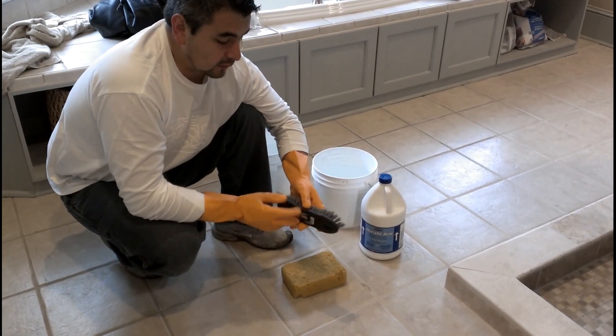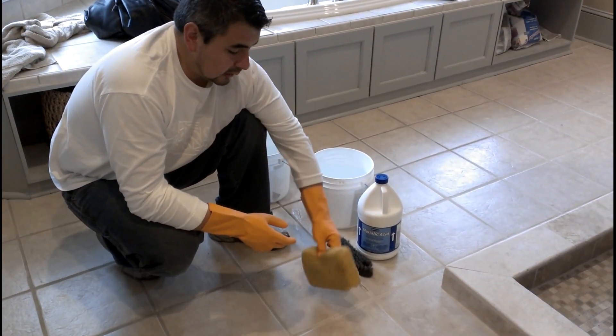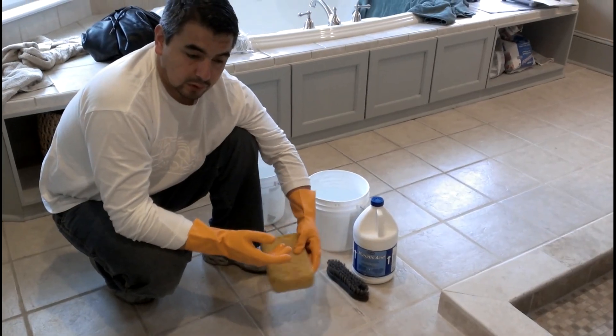After that, you're going to use some nice scrubbing brushes and a sponge so you can start wiping this out.